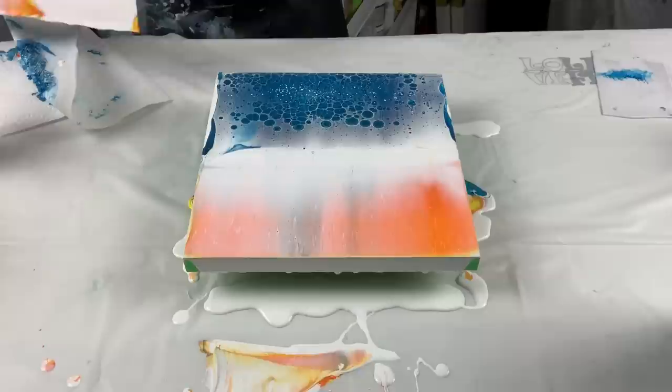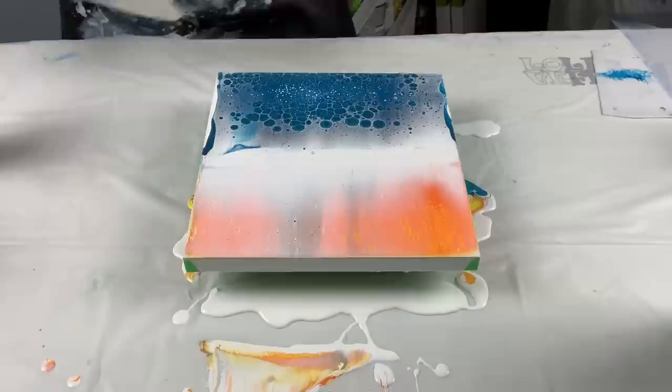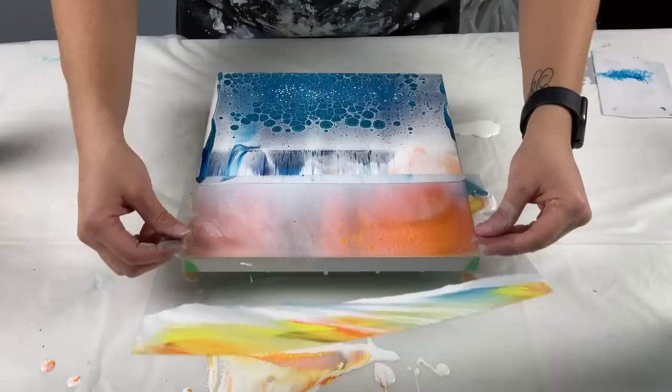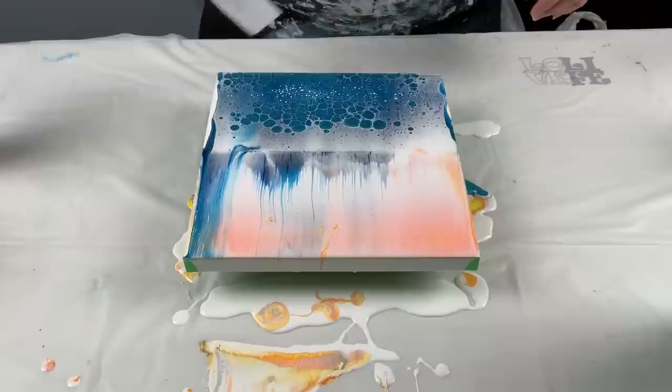I don't like it. I don't like it at all. Let me throw this in the garbage. I'm not liking it. I brought the blue with it and now I'm just messing with it - I should have stuck to the Shelley technique paints. I don't like that at all - say bye-bye.